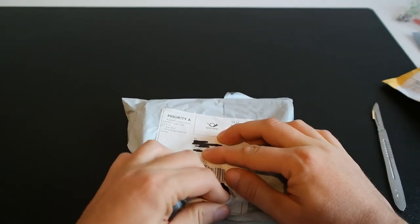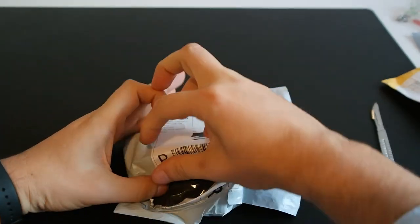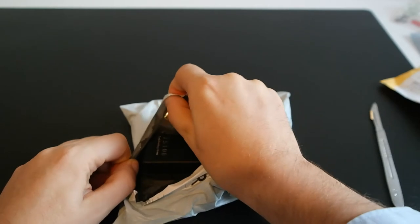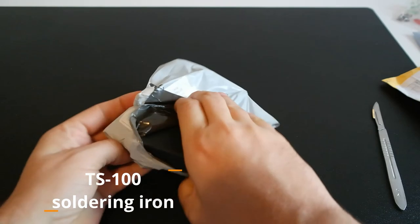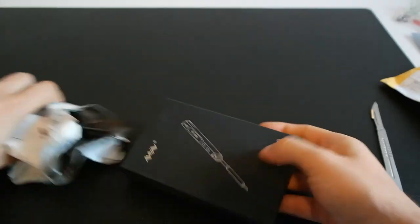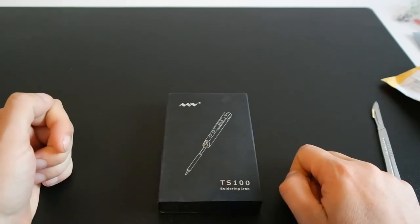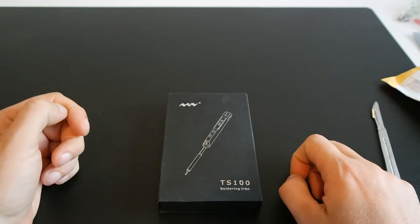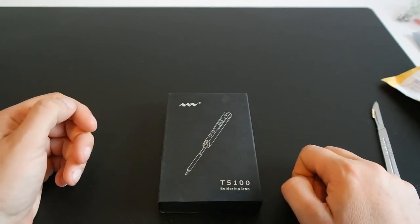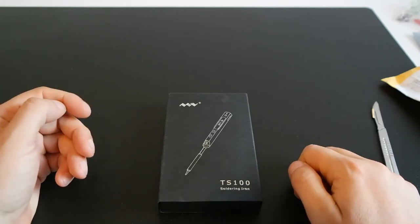I'm very excited about this one — it's the TS-100 soldering iron. I have to confess I already have a couple of soldering irons, but those are the big chunky ones and my workbench is non-existent, so I keep them in my toolbox. They are bigger than this one, so I ordered this compact one.